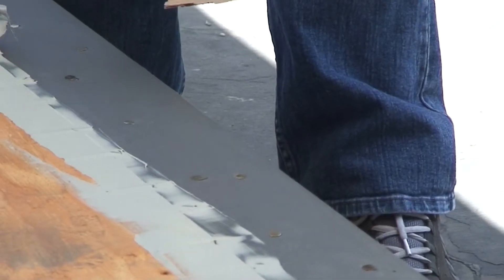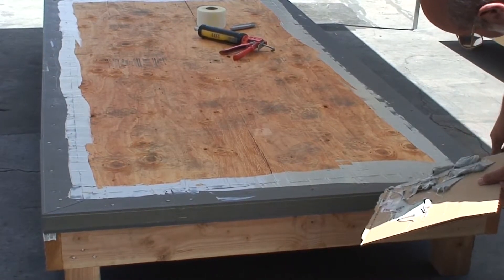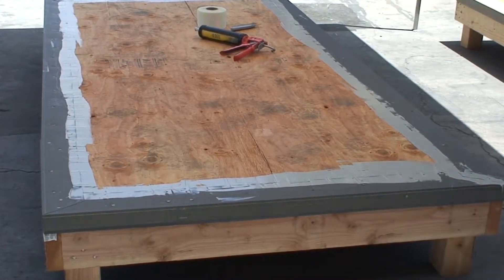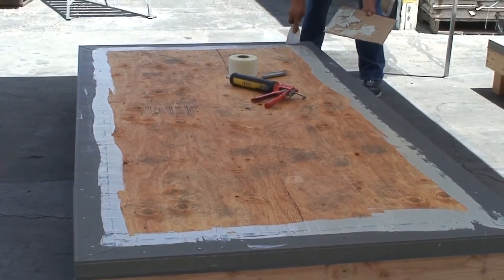All areas of overlap, where the flashing is over the deck and flashing overlaps, must be caulked and smoothed. Areas of exposure risk must be minimized to ensure a long-lasting watertight surface.